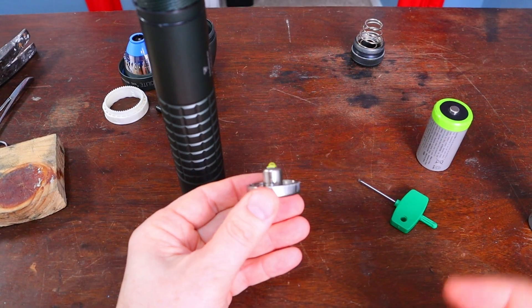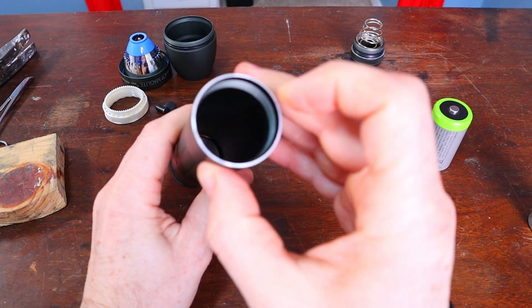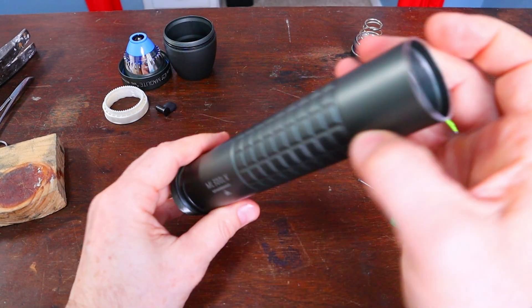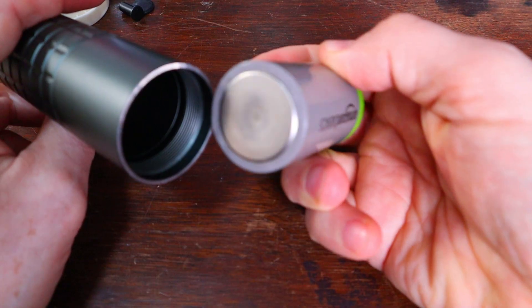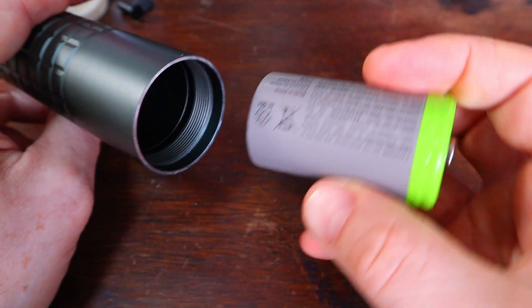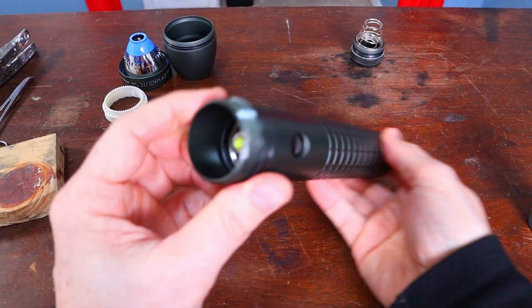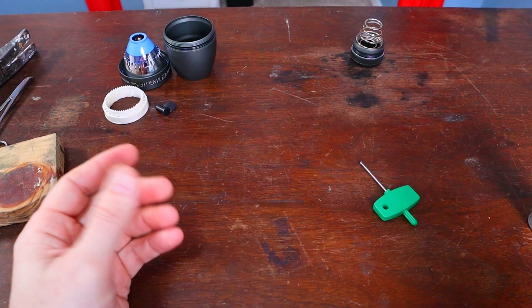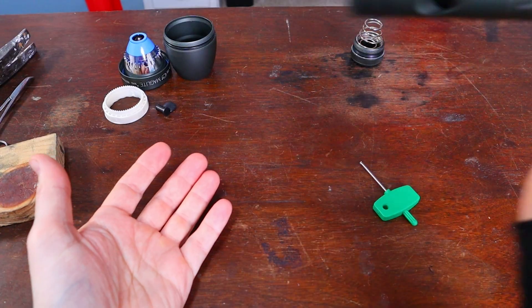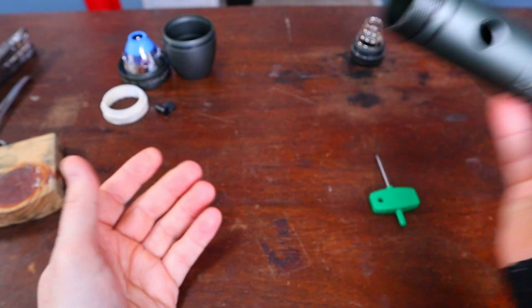To reinstall the heat sink, just drop it back in there. It'll slide down but won't be all the way in. I just take the negative end into the battery, put the battery in backwards, and use it as a hammer. That gets it tapped all the way up in there with just a few bumps.